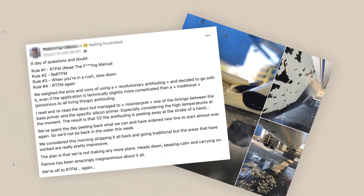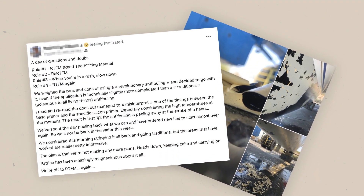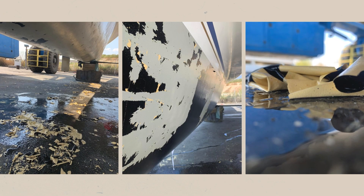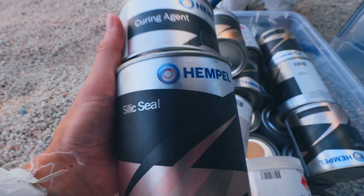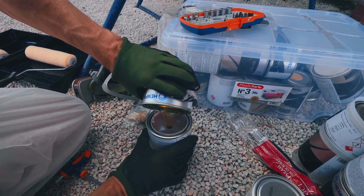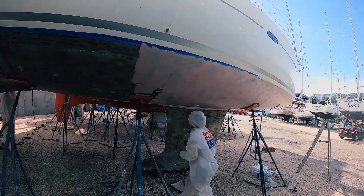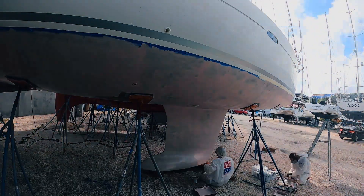One day after I recorded this video, we found out from friends of ours who had also applied the same silicon antifouling that they did not respect the application times. What they did is they waited too long between applying the tie coat to the primer coat, and all of the paint flaked off. So make sure if you do apply the silicon antifouling that you read the manual and follow the instructions closely. I also wish I had bought one or two extra cans of primer. I had followed Hempel's recommendations when I purchased our paint, but this left me with no margin for errors and not enough primer in certain spots. If I were to do it again, I'd buy just a little bit extra.